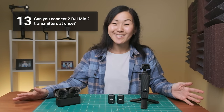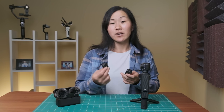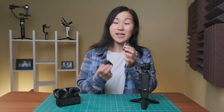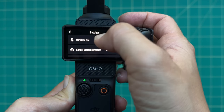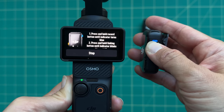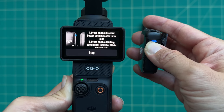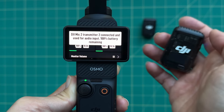Now for two of the big questions. First, can you use two DJI Mic 2 transmitters with the Pocket 3? Yes, you can, but it is a little tricky to get a hold of the second transmitter because you can't buy it separately. If you have two transmitters, you can wirelessly connect them — it's basically the same process as connecting one transmitter. You turn it on, turn the Pocket 3 on, swipe down, go over to the gear icon, hit wireless mics, and you'll see TX1 and TX2. TX1 is already connected, so you tap on TX2, hold down that blue link button, and it turns solid blue when the second transmitter is connected.